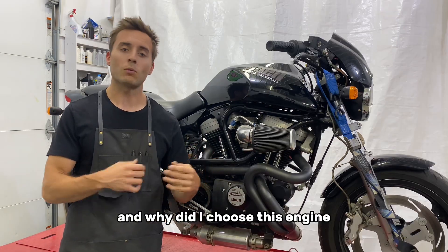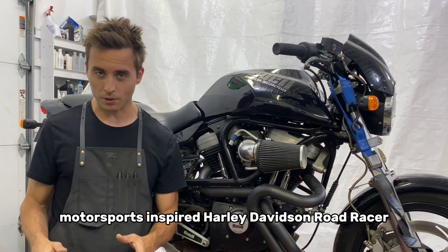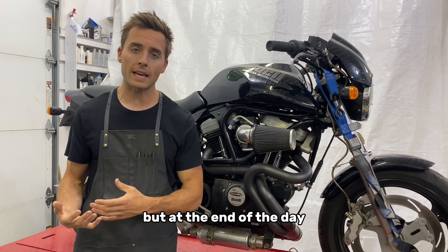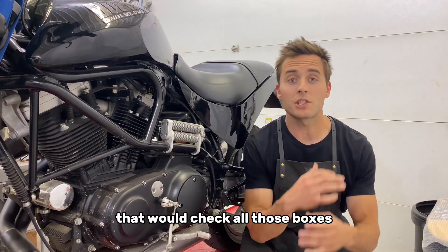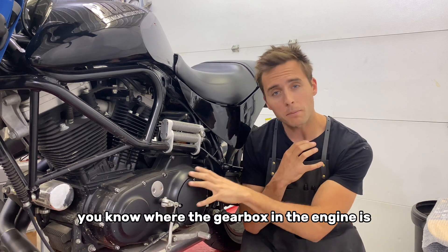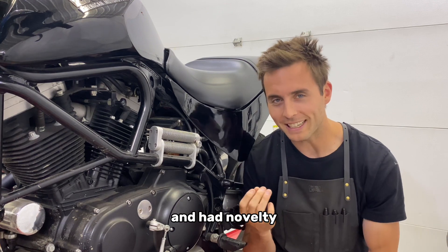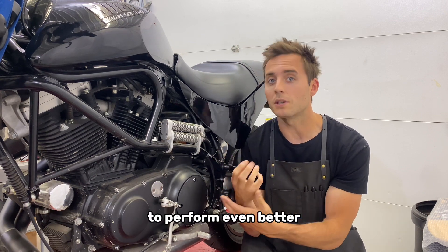Why did I buy this bike and why did I choose this engine? For this next custom bike project, I'm going to have a go at a full-blown, motorsports-inspired Harley-Davidson road racer. I plan to have full-on motorsports engineering in terms of the chassis and geometry, but at the end of the day it's still going to be a custom motorcycle for the street. I needed to find the perfect engine that would check all those boxes. I wanted a unit-style racing engine where the gearbox and the engine is all one unit, not a separate transmission like a big twin Harley.